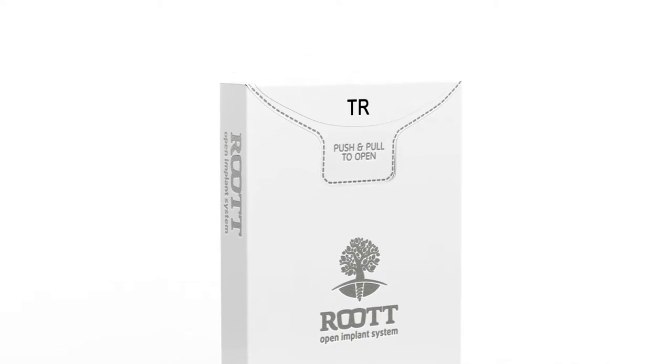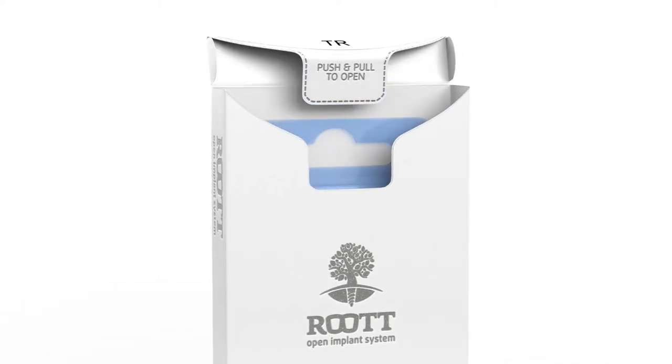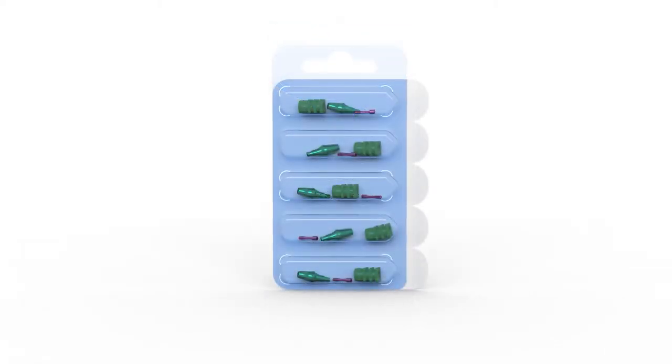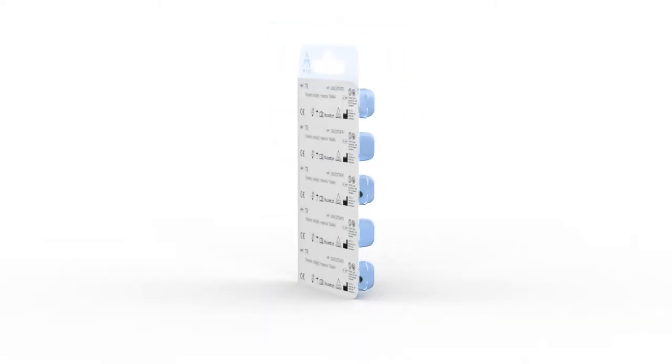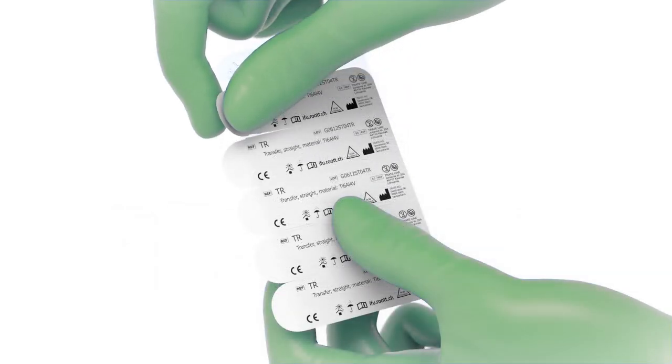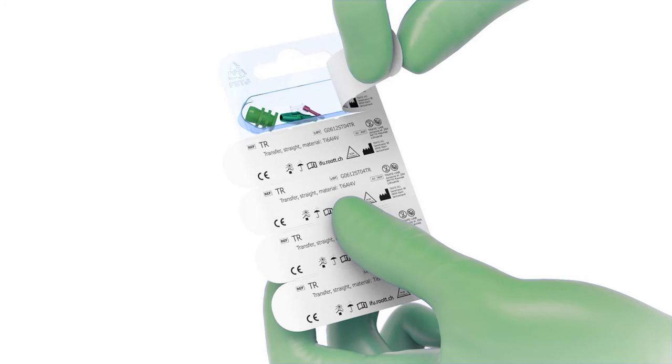Open the box and open the blister. Sterilize products before use.